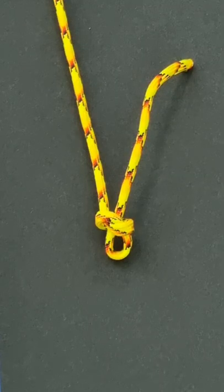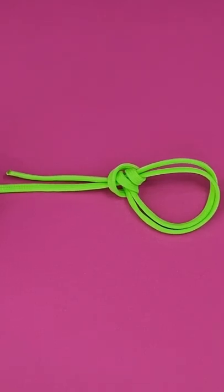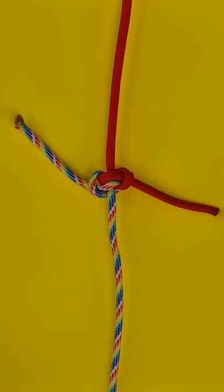The slipped overhand. Fisherman's knot. The double overhand. Bowline on the bight. Overhand loop. Overhand bend. Double fisherman's knot. The butterfly bend. Hunter's bend.